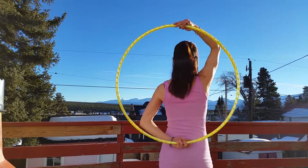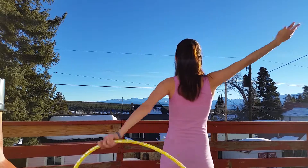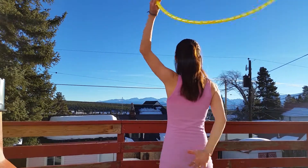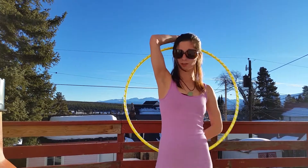I'm going to show you again from the back. And that's the infinity.